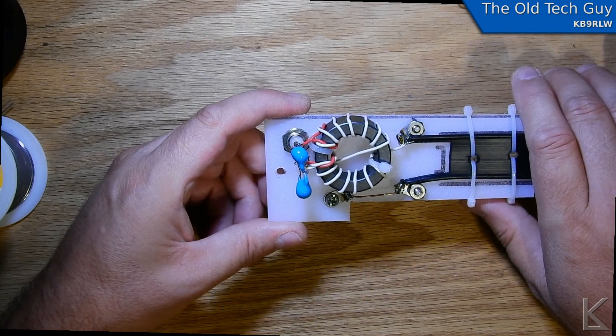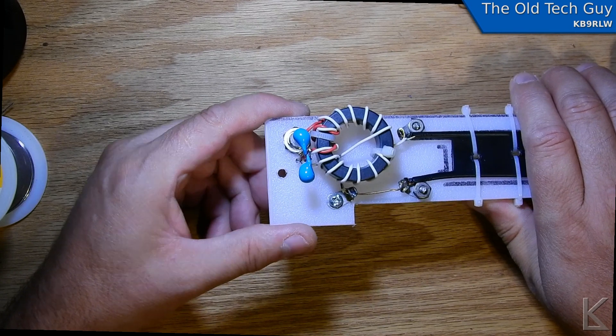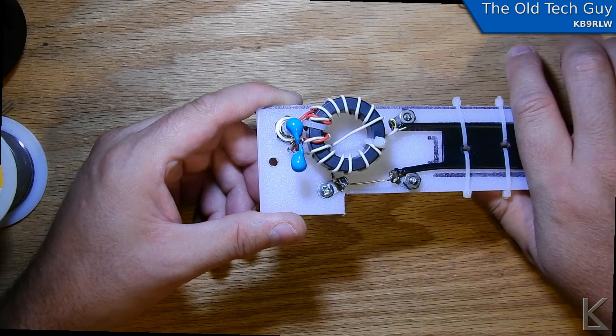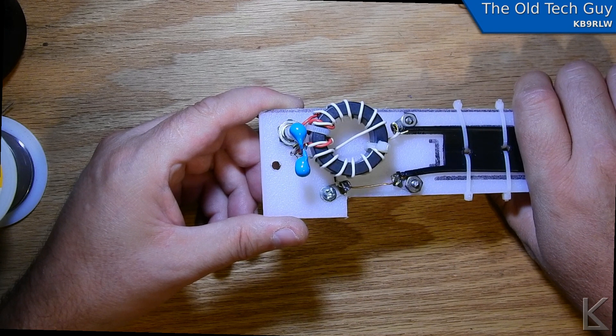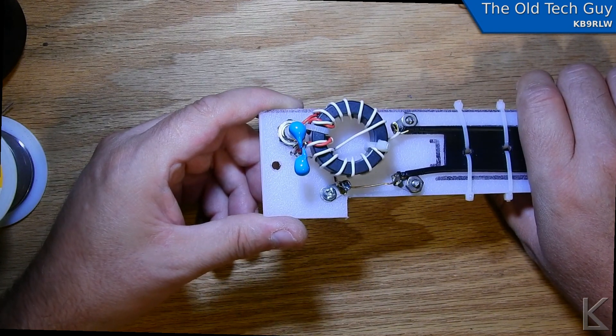The next thing to do — I've got 127 feet of wire counting the four feet on this. I'm going to go out and try to get it all pulled up into the air and scan the antenna to see how it behaves.